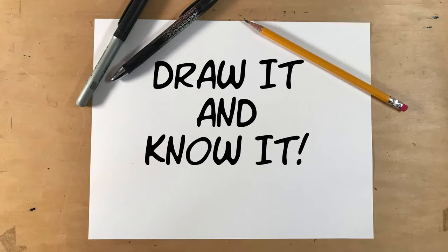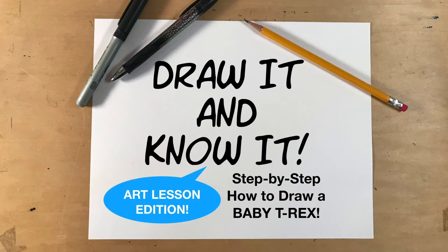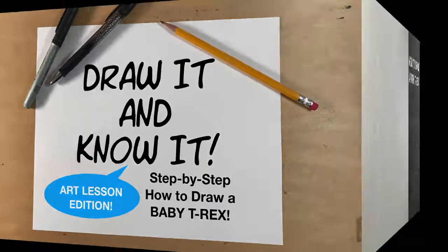Hello and welcome to this week's edition of Draw It and Know It. This is our art lesson edition and today we're gonna do something really special. We're gonna do a step-by-step how to draw a baby T-Rex. So let's get going.